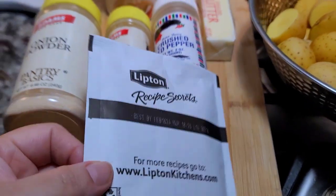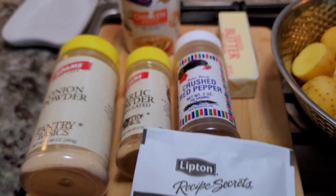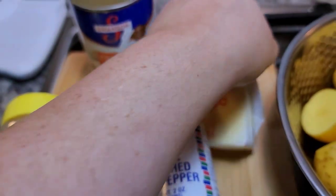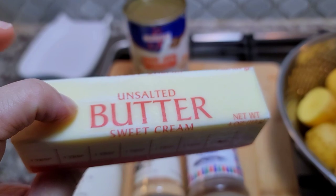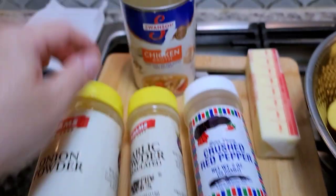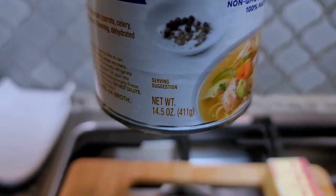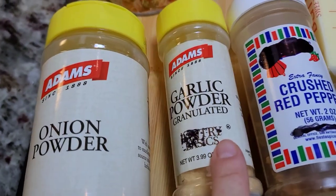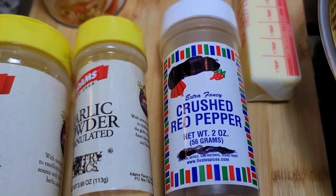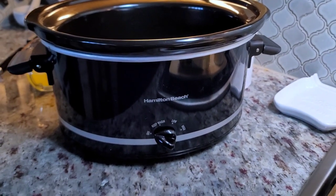I'm also going to be adding one envelope or package of onion soup mix. Here I have one stick of unsalted butter that I will be melting — this is going in the slow cooker as well. I have around 14.5 to 15 ounces of chicken broth; you can use canned or homemade. I'll be adding onion powder, garlic powder, and crushed red pepper flakes. A six to eight quart slow cooker works for this recipe.